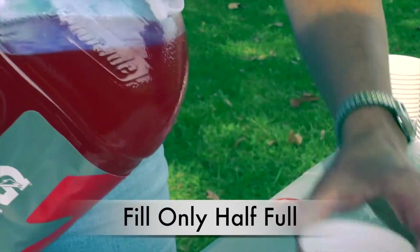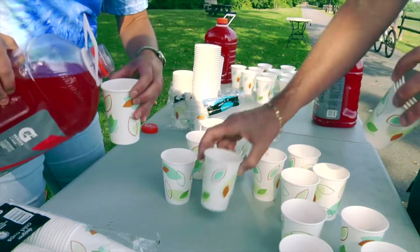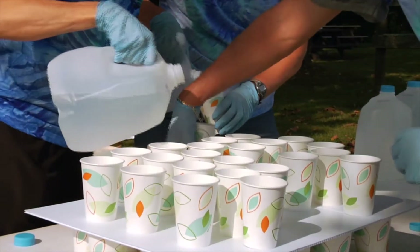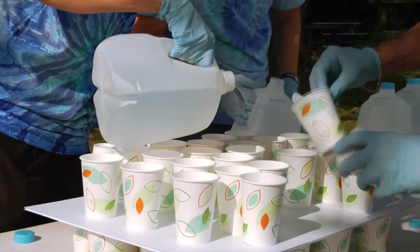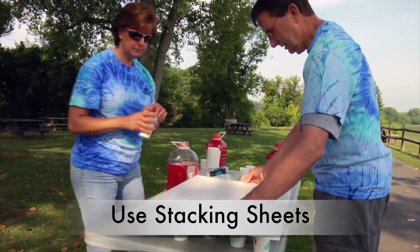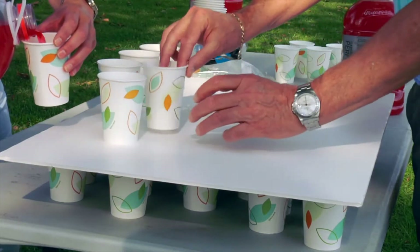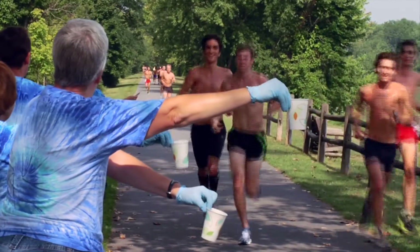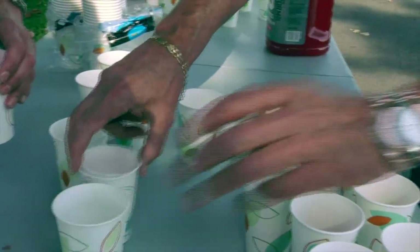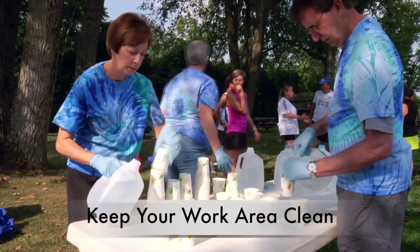Fill the Gatorade and water cups only half full. This is easier for participants to handle, avoids spillage, and conserves your water and Gatorade. Participants who want more will take more cups. Water and Gatorade should be poured into clean cups only — please do not open water or Gatorade jugs until needed. Use the stacking sheets to prepare two to three layers of half-filled cups. Water stations one through six should initially prepare approximately 75% of your supply. Water stations seven through 13 should initially prepare at least 40% of your supply, but keep replenishing as needed. Please wear plastic gloves, especially when passing out water and Gatorade, and keep your work area clean to avoid contamination.